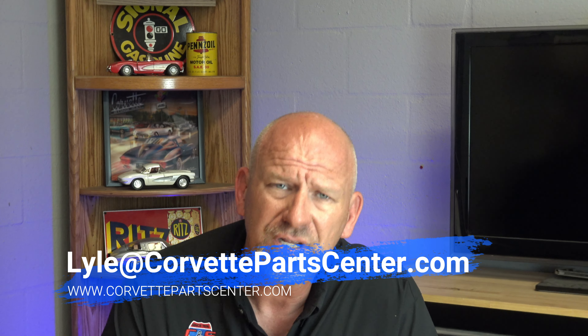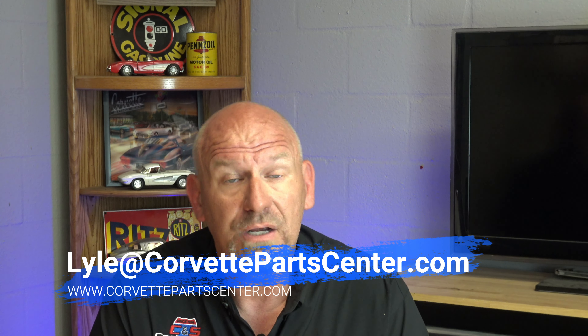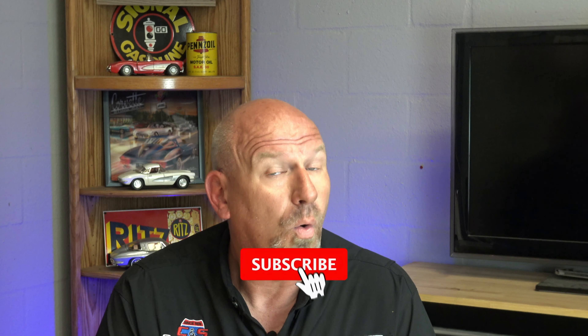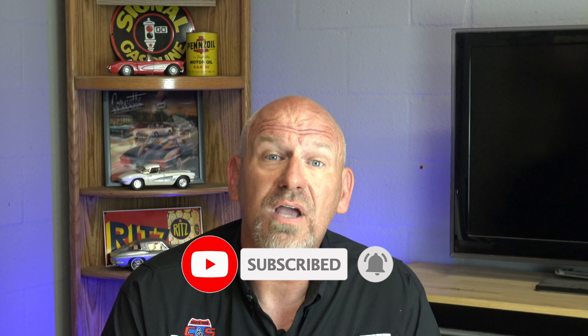Go ahead and get this done now before the big rains hit and before you cause yourself unneeded damage. If you have any questions or comments, please feel free to comment below and I will answer every comment I can possibly get to. You can also email me with extended questions at lyle@cndscorvettes.com or lyle@corvettepartscenter.com. I look forward to talking to you guys next week with more exciting stuff. Have a good week.